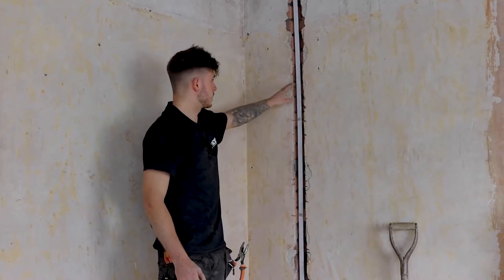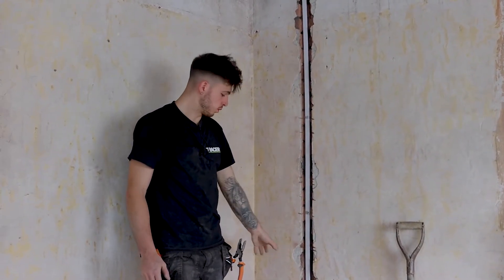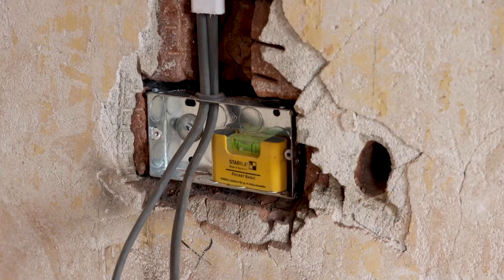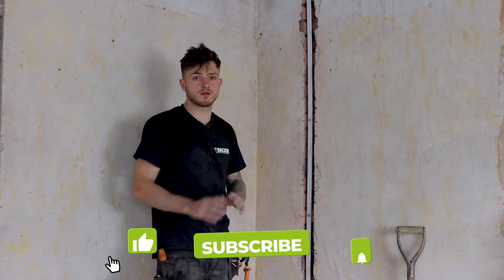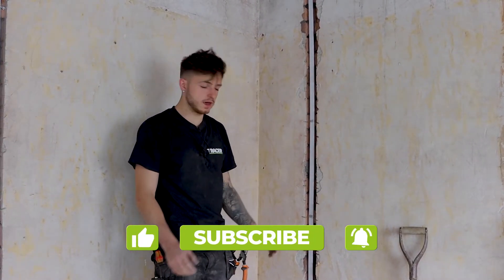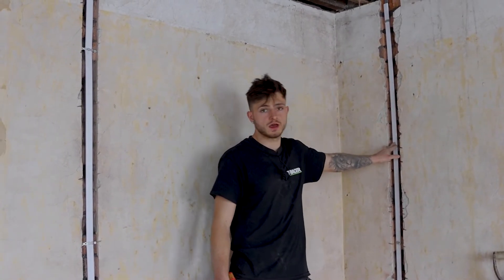That's pretty much it — it's all in, it's all fixed back. Socket's level. I will say: always get your back boxes perfectly level, because it's just going to cause you a nightmare when everything's plastered and finished and you can't get that socket front level. Spend time doing that. But yep, that's pretty much it and that's the end of this episode — I'll see you in the next one.